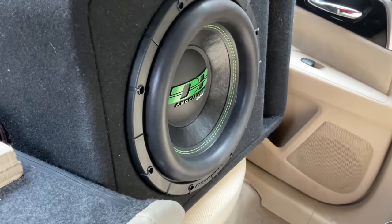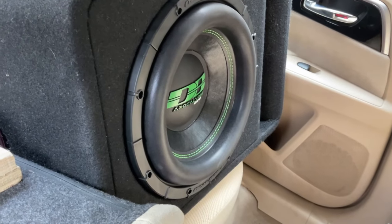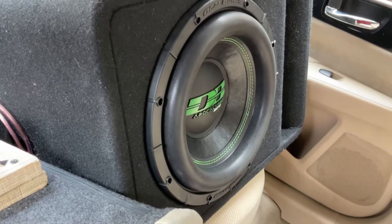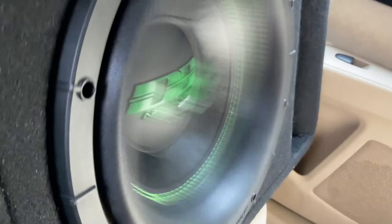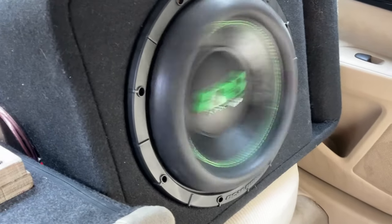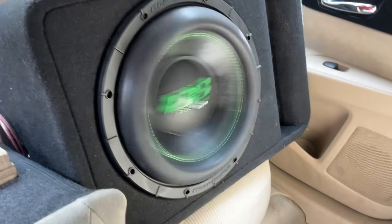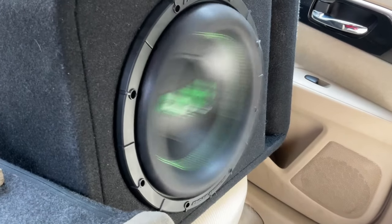That was a little bit of a music demo — the sub sounded great. I really want to see the excursion on the sub, so I'm going to play a 22 hertz frequency. Look at that thing go — we're on 22 hertz. Damn, the excursion at that frequency is impressive.